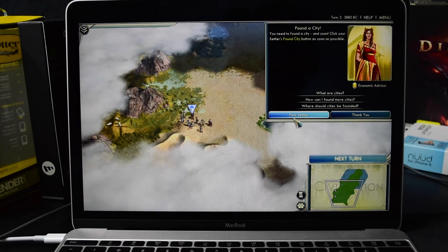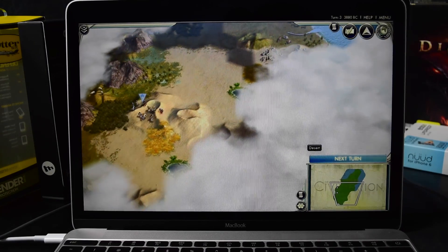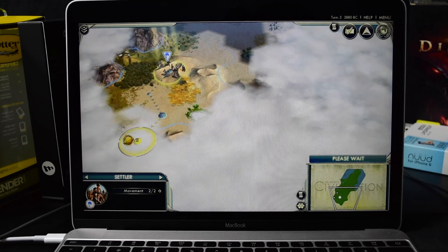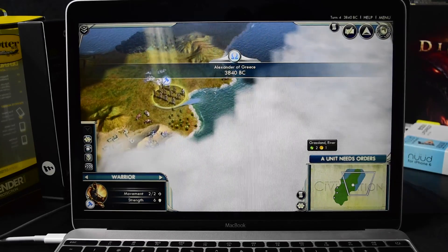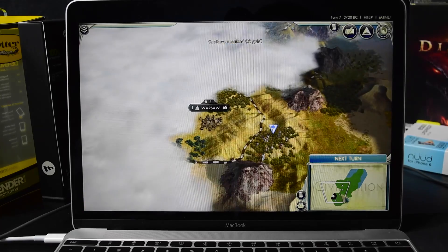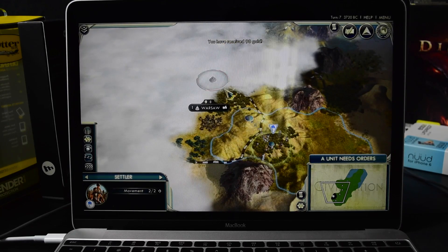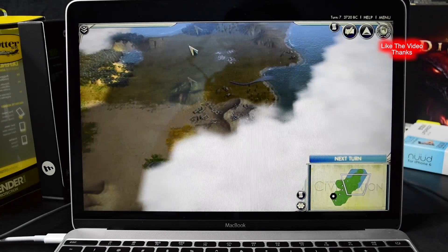Sorry for the background sound. I'll find it eventually — I just want to explore the map and show you guys how well it runs. Now, we've explored a little bit of the map, and what I can tell you is it is definitely playable on the medium to high setting.